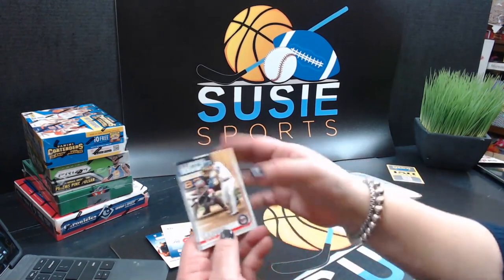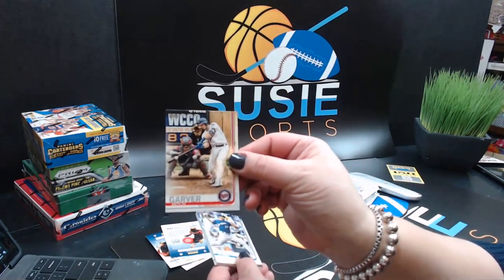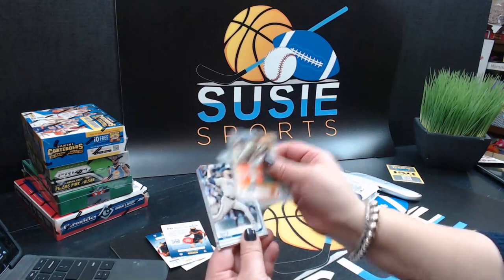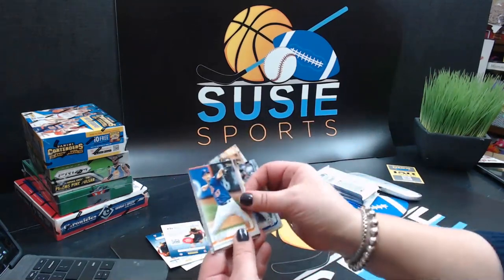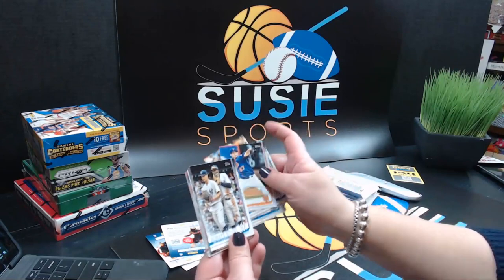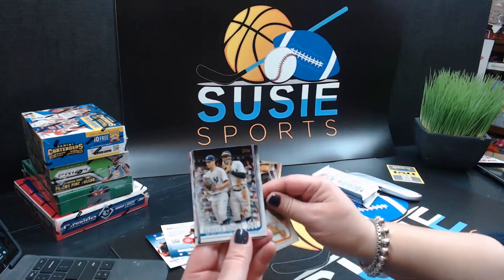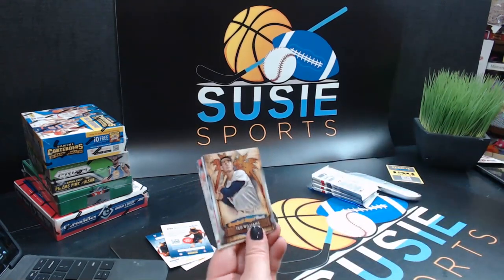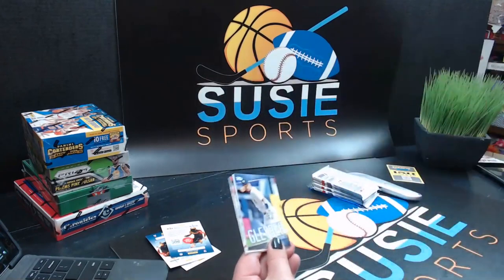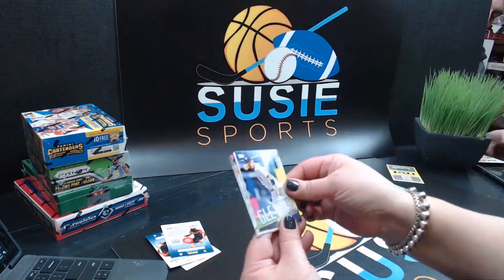This looks like a different kind of action shot. Mitch Garver, Corbin Burnes, Ray Black, Jacob Nix, Seth Lugo. Here's the Ted Williams Grapefruit League Greats — I like these inserts. And here is the Target exclusive Laboratorios insert.